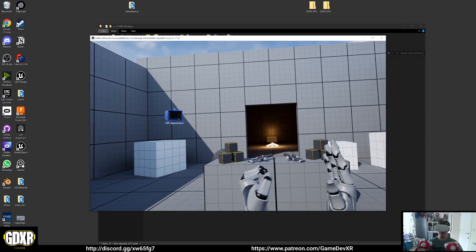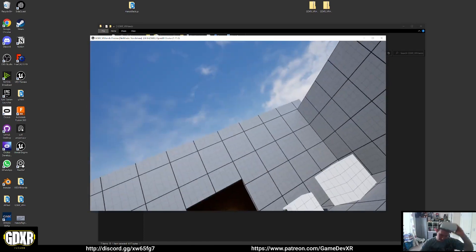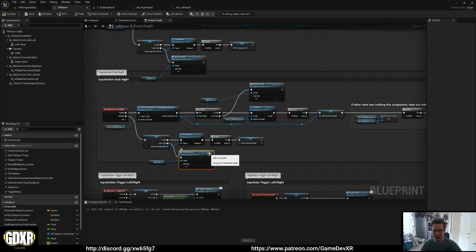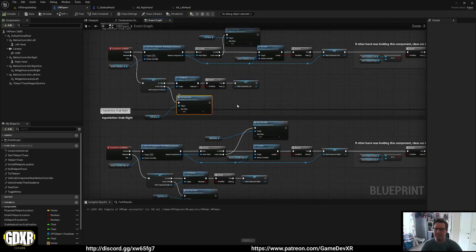We're going to pause here because there's a lot more to do and I want to keep it manageable. There will be a Part 2 — I'll link it in the description. Big thanks to Patreon for making this possible. In Part 2 we'll come back and set it up with our grab component and guns, as well as more animations and a whole bunch of other stuff. See you then!